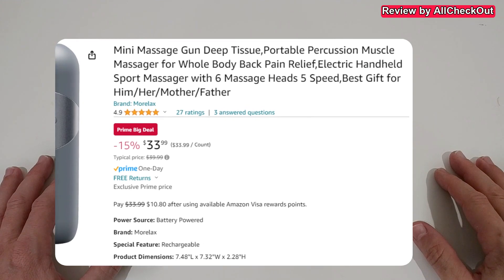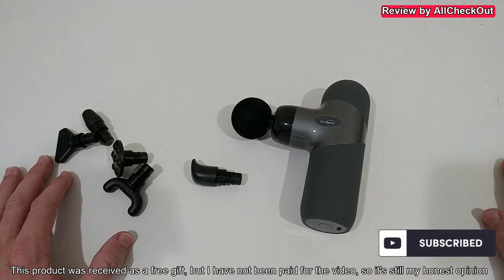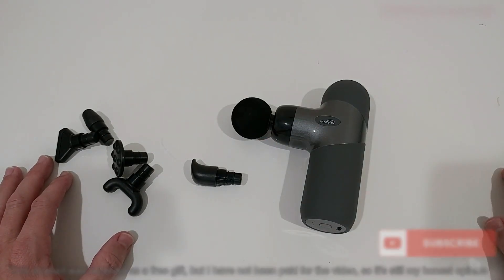If you have any questions or comments, just write in the comment section below — I'm always happy to talk about these things. If you liked the video, give me a thumbs up, subscribe to my channel, thanks for watching, and see you next time.